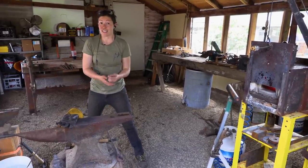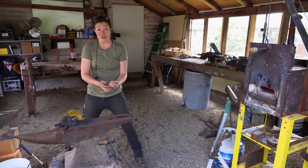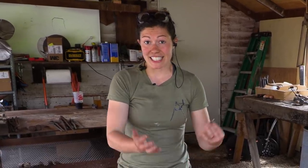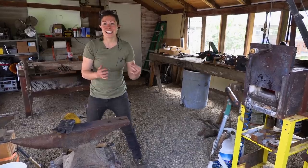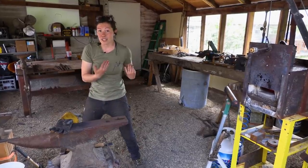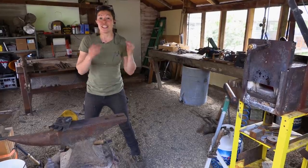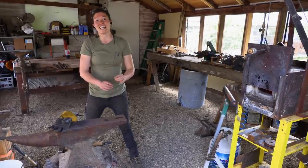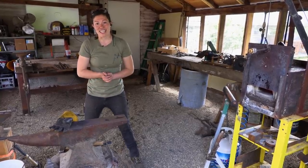Another huge thank you to Diablo for sponsoring this video and my channel in general. The two Diablo products I used in this video were the carbide-tip Cermit Steel Demon blades for circular saws, as well as the Steel Demon flap discs for my angle grinders. Thank you so much for taking the time to watch this video. If you'd like to buy an Anna of All Trades t-shirt or support me on Patreon, the links are below. I hope you leave this video feeling challenged, inspired, and excited to get outside and make things with your own hands. Cheers!